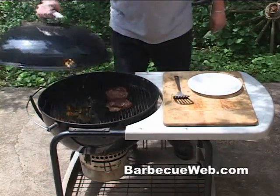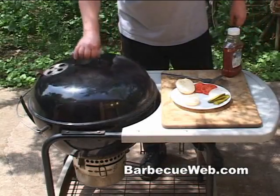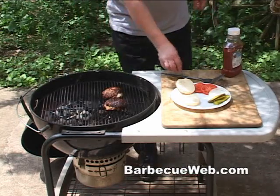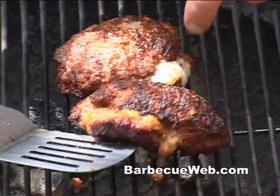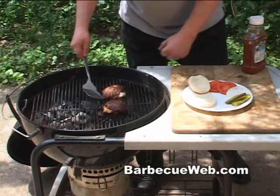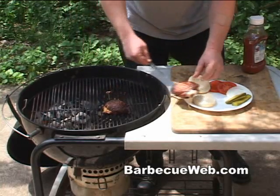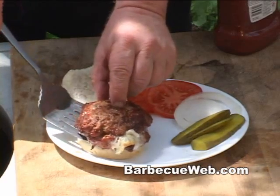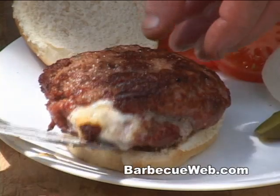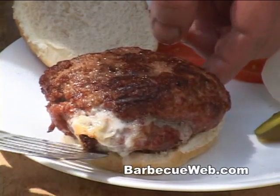This allows the burger to cook completely through. About fifteen minutes has gone by — depends how hot your grill is. So we're gonna pull one of these stuffed cheeseburgers off the grill right now and dress it up. Look at that cheese just bubbling away there. It smells good.